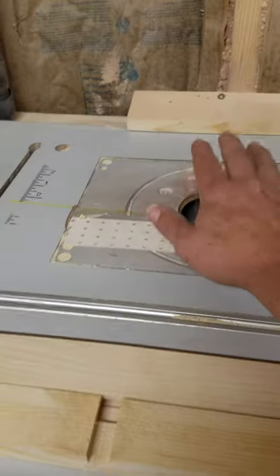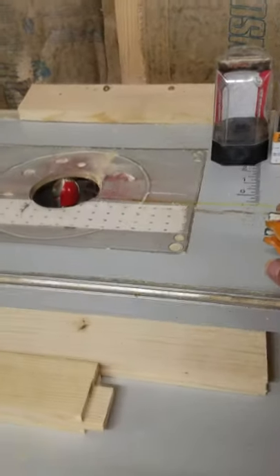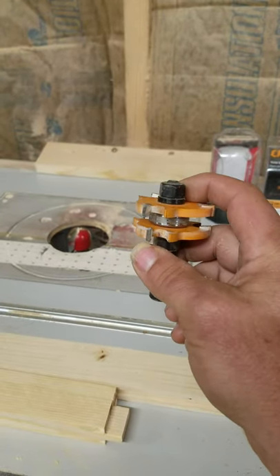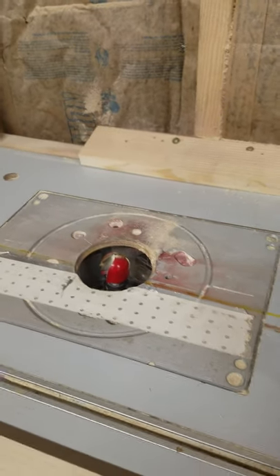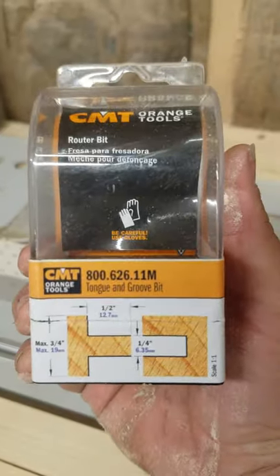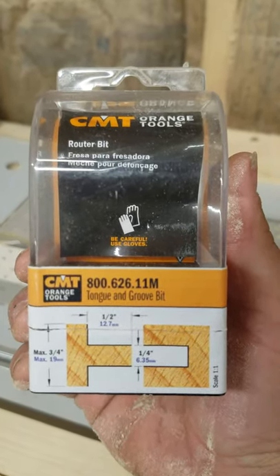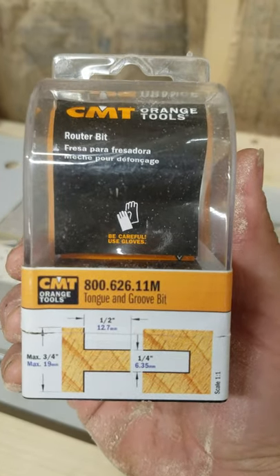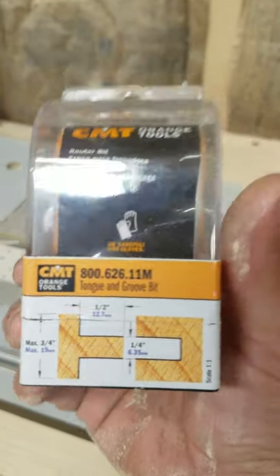My router bit here is set up for another stage, but this bit right here is going to make your inner covers perfect for you. This is a tongue and groove bit that you can get. It does a nice central cut that's a quarter inch thick and it gives you a half inch of depth there from left to right, and it works perfect with three quarter inch wood.